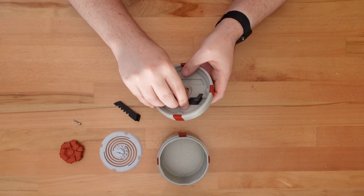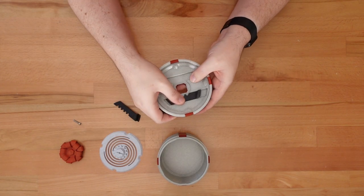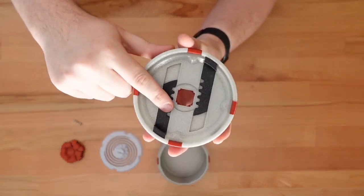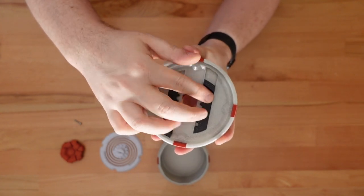Next, we'll add the latches and make sure they slide smoothly in their tracks. For the next few steps, we want both latches pushed against the inner edge of the lid. This is their closed position.